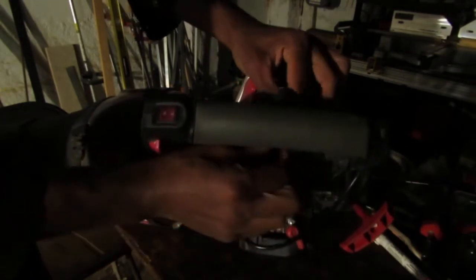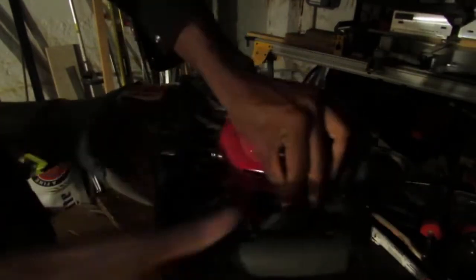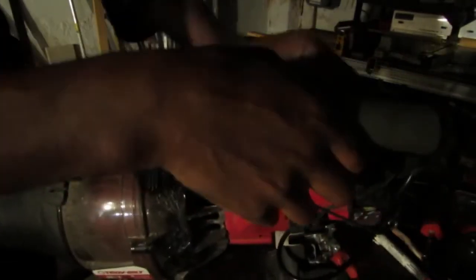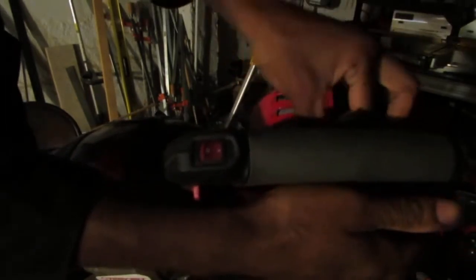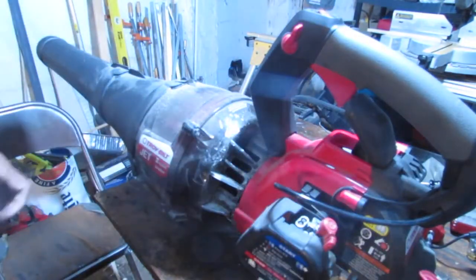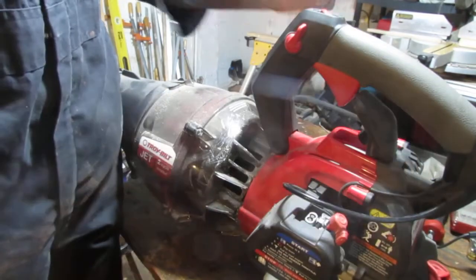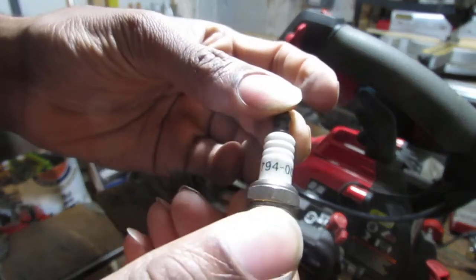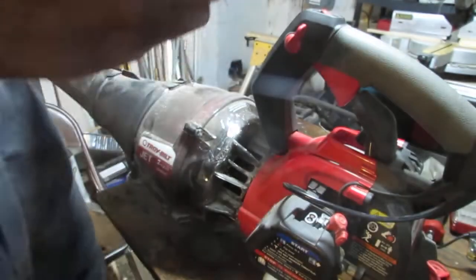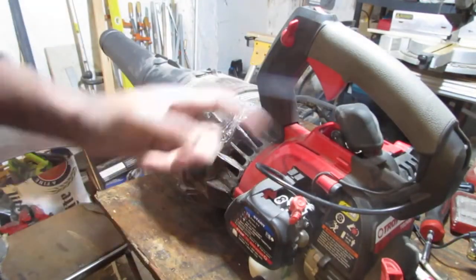This design is difficult to work with. Yep, we got spark. The spark plug number is 790005A. So we got spark — all the typical stuff we're going to do. We should check and see if it actually will run. This uses 50-to-1 fuel. Let's get some fuel in there.